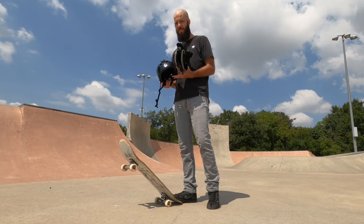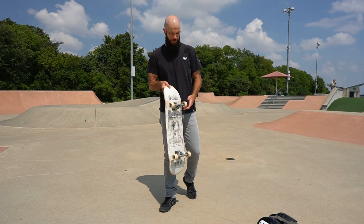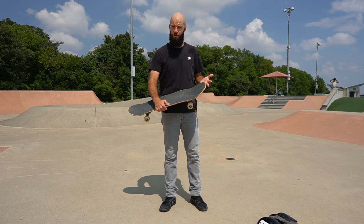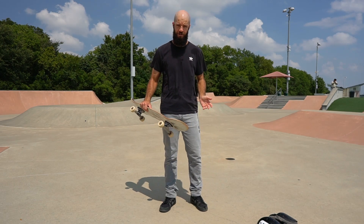The second piece of the puzzle is how you instinctively react whenever you start to fall. As you go faster and fall from higher up, you're not going to be able to rely on your pads and helmet as much, so you need to develop your skills on what to do whenever you start to lose your balance, so you can cradle yourself down to the ground safely and prevent any serious injury.